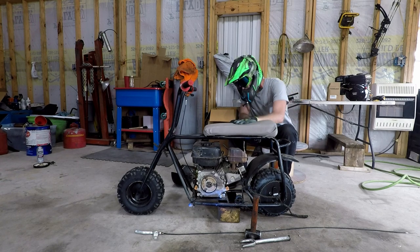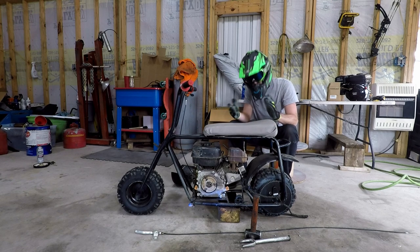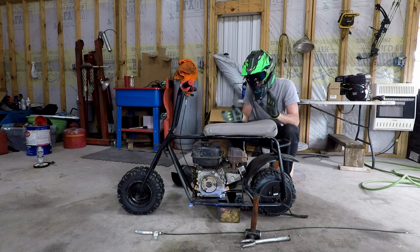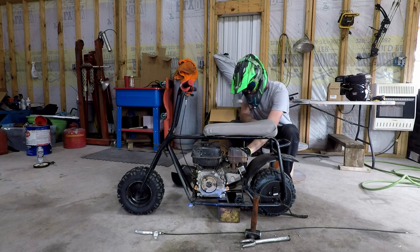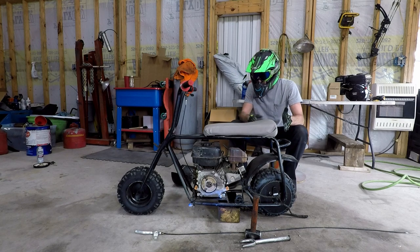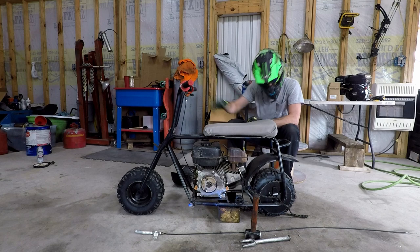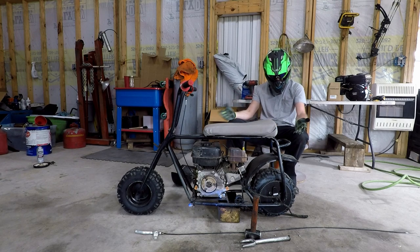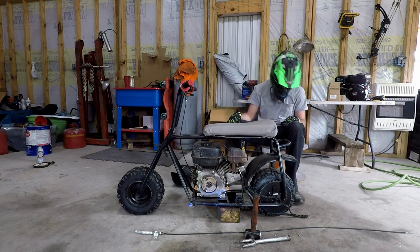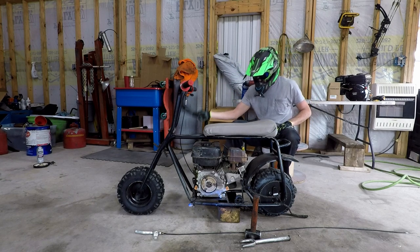I picked it up on Facebook Marketplace for 100 bucks. It's pretty rough, but we can work with it. It needs a carb, very clean. It runs like crap. It needs brakes and a brake lever. The throttle cable is good. The tire is decent.